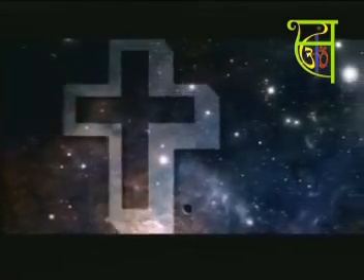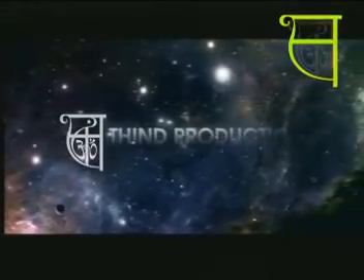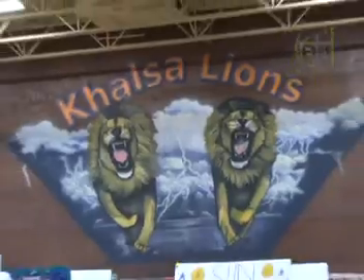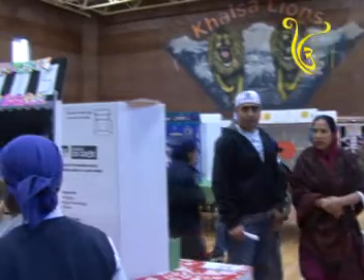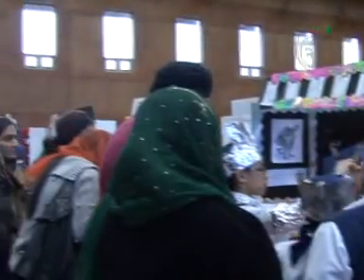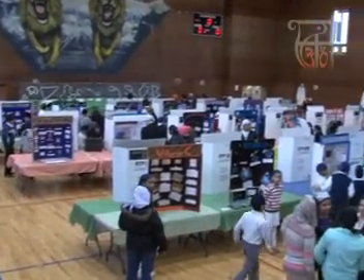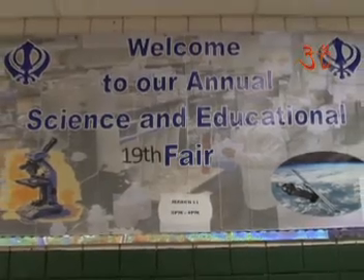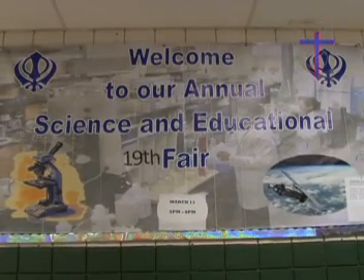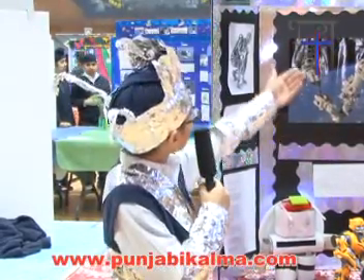Thank you for joining us. Good evening. Today I am going to talk about robots.